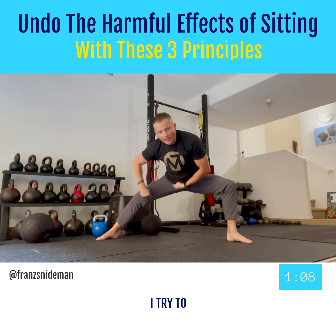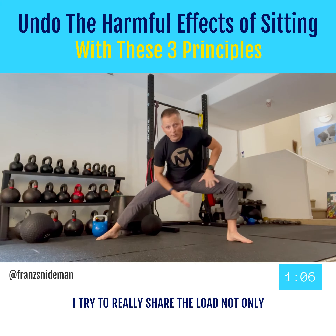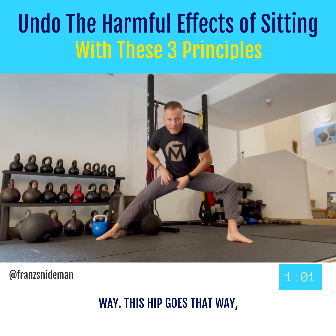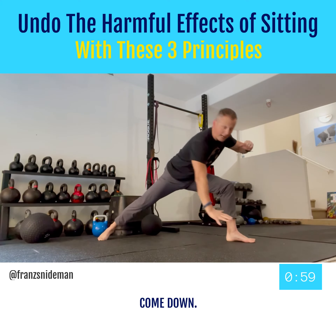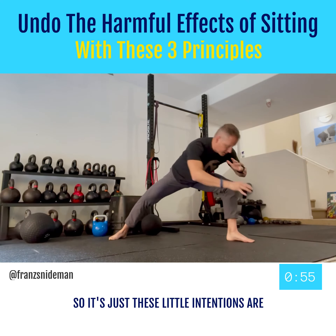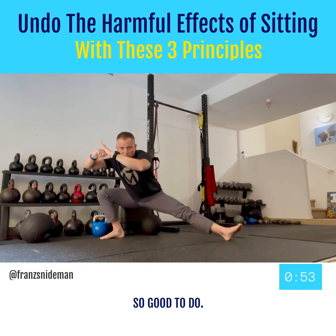Then I'm using strength, pulling myself down into the bottom position, and I stay low. Now I try to really share the load — not only in the hip, but over here as well. I'm thinking this hip goes that way, this hip goes that way. Come down. Just these little intentions are so good to do.